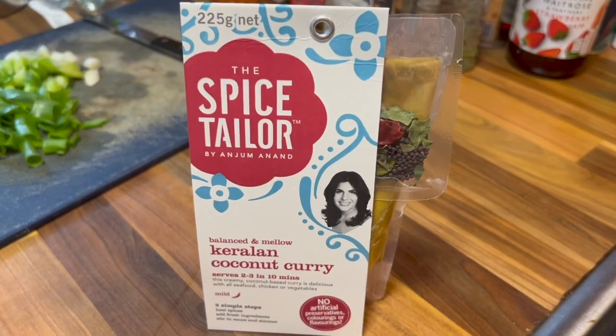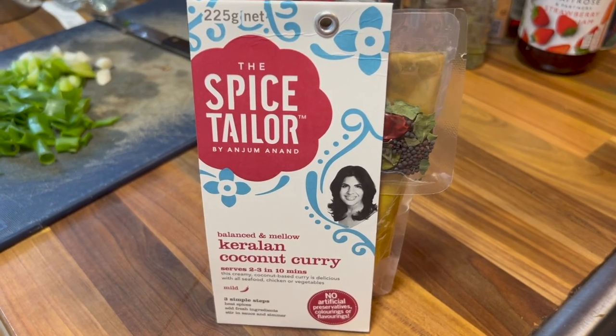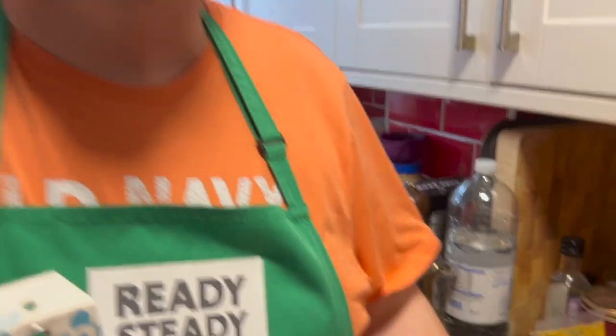I was in Waitrose the other day and saw this rather delicious looking curry from the Spice Tailor, Anjum Anand. It's a Keralan coconut curry and it comes in a little pack with the curry sauce and some spices. All you have to do is add your protein of choice — chicken, fish, even eggs. We're using some cooked chicken; you could use raw chicken but if it's cooked already it's quicker, and it should only take 10 minutes.